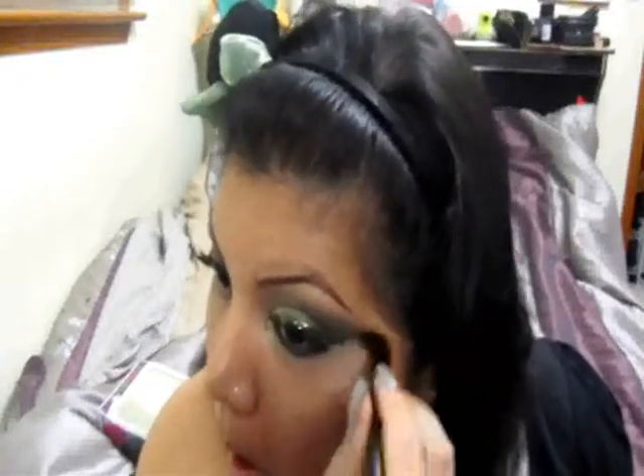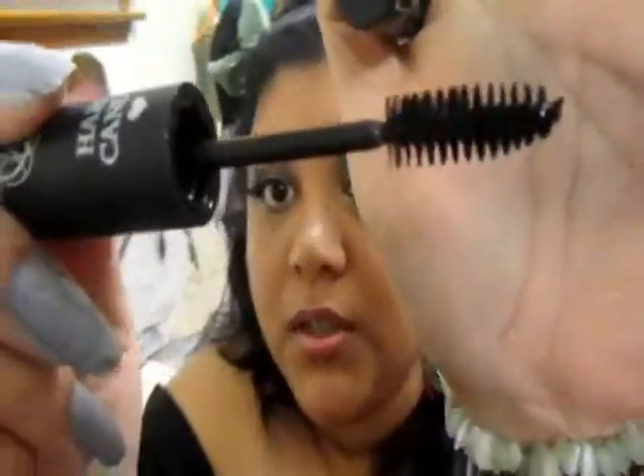Now I'm just going to clean up the underneath of my eye with a brush and add some powder. Then I'm going to apply mascara — my favorite right now is Hard Candy's Ginormous Lash. I already have my false lashes on, so I'm just going to put the mascara on to blend them together. The lashes I'm wearing are Ardell Demi Wispies. I absolutely adore this mascara and love the size of the brush.